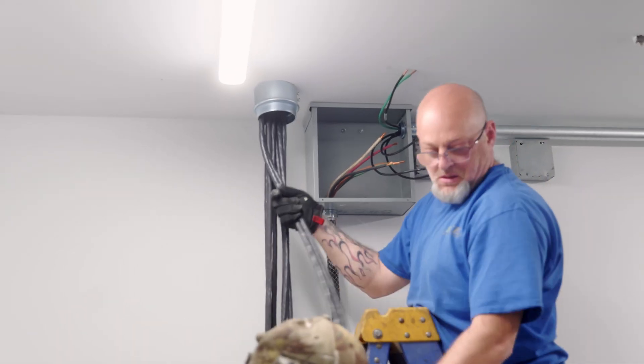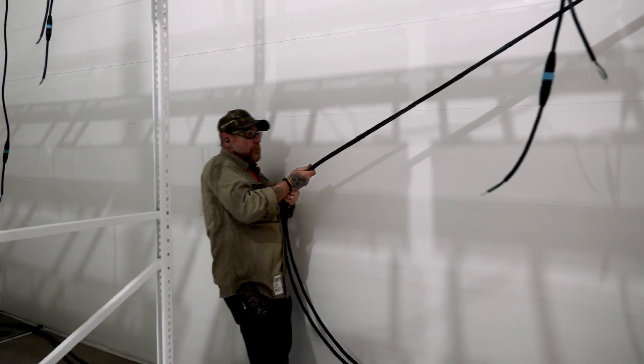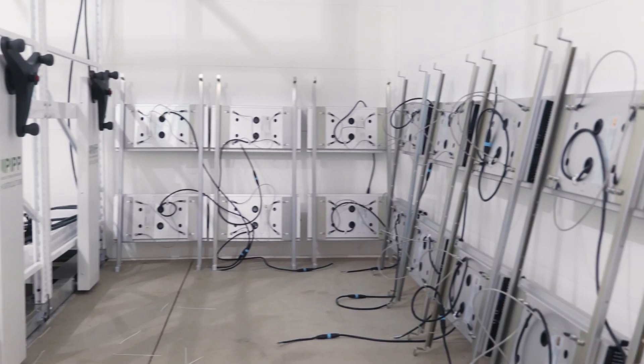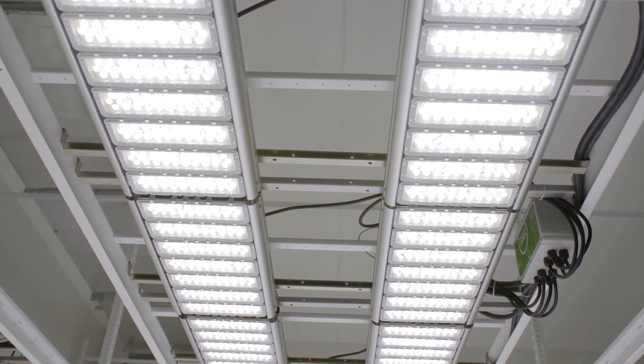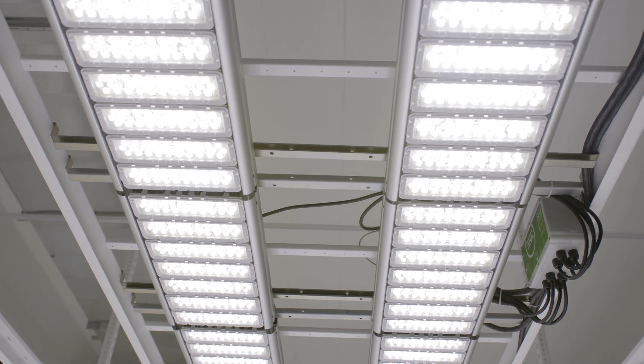It took us about four hours to pull all the cables for the two rooms. Pulling the cables, getting all the lights assembled, terminating them — you could do it in a day, not a problem at all. I think it took more time to take everything out of boxes than it did to install it.